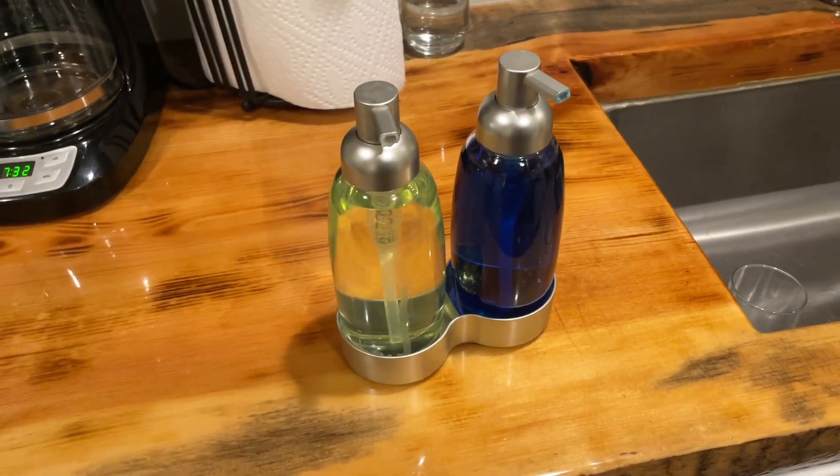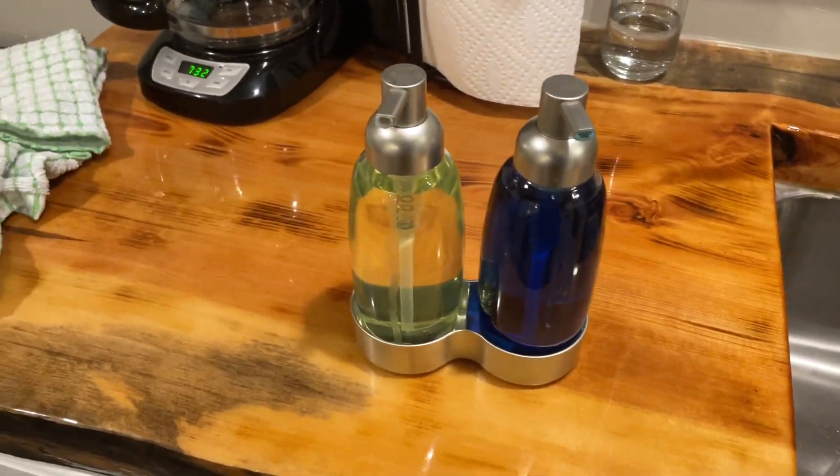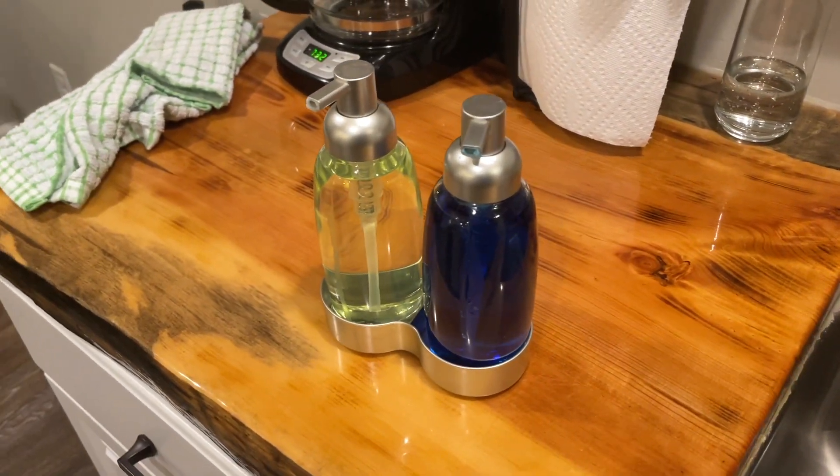Hey guys, it's Tony. Today, I want to share my experience with the M-Design Double Liquid Hand Soap Dispenser Pump Bottle Set.